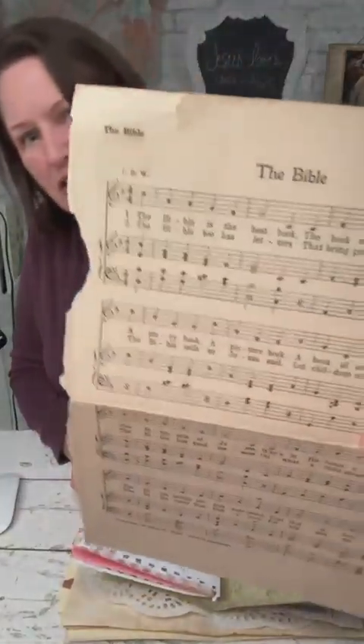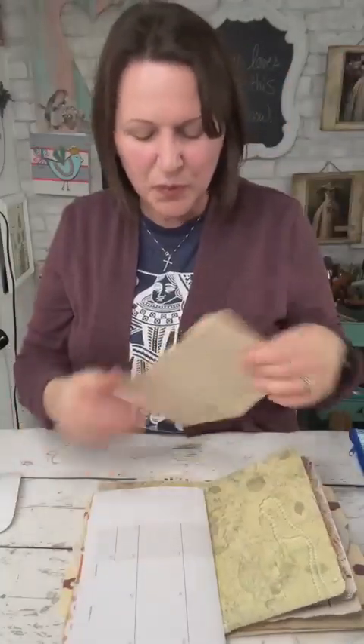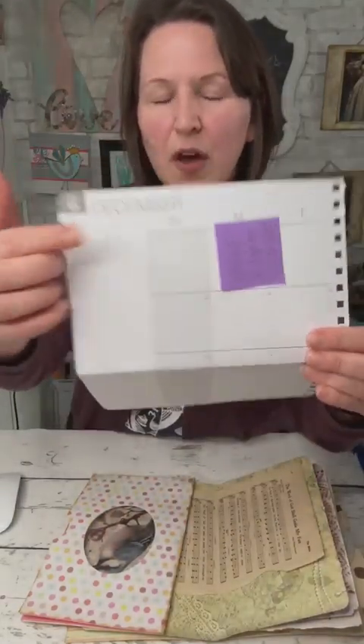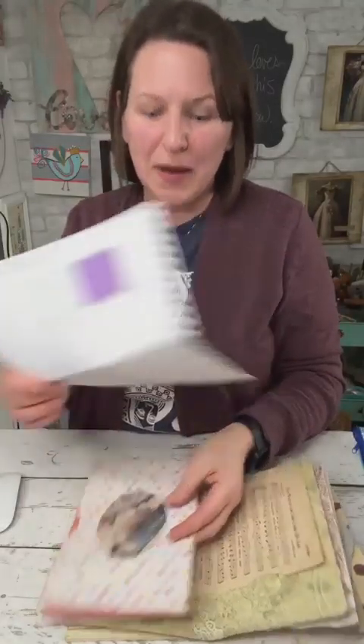Then we have a really vintage music sheet from an actual hymnal — it says "The Bible" on one side and has a song on the back. I just realized it's ripped right there, but we have something to cover that with. Here is a calendar page pulled from an old calendar, and it has the date of December 5th — which is the day that Chris first messaged all of us and said, "Hey, I have this really great idea. Would you girls want to do this with me?" So December 5th is in there. I have a little post-it note so I remember to write something fun in there to commemorate that date.